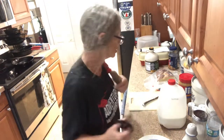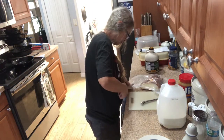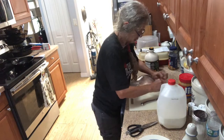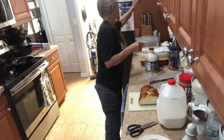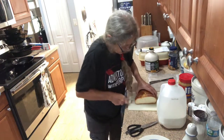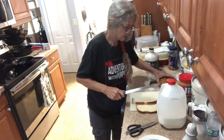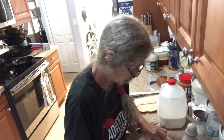I'm doing mine in the cast iron, so I sliced my bread up right there. Just cut it probably a little less than half an inch and soak your bread in there. Let it really soak up the egg.